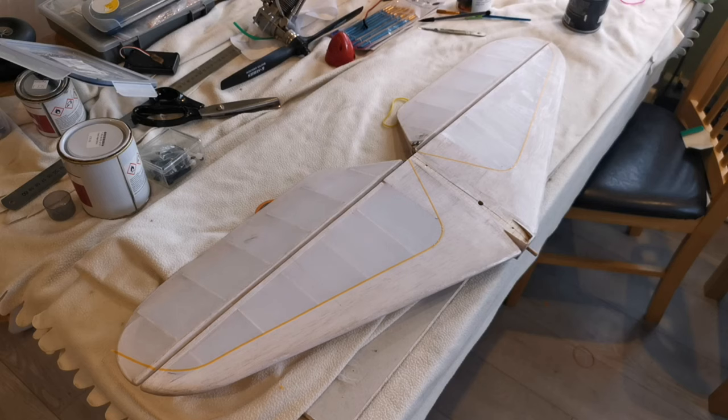Hello and welcome to the building of the Ben Buckel Falcon. As you can obviously see, the model's been covered now — it's had two coats of shrinking dope and it's time to add a little bit of colour to liven this thing up.